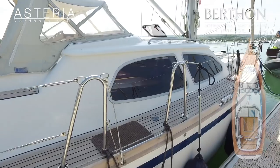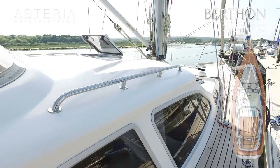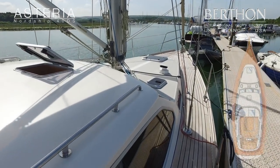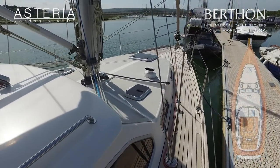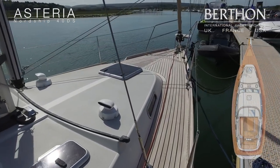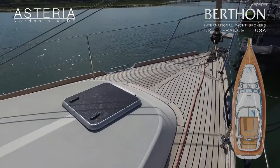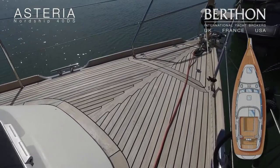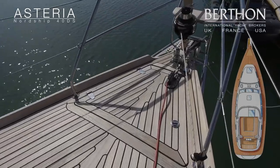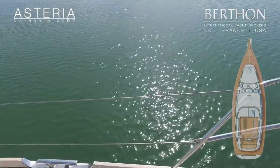Stepping aboard — there's a stainless grab rail usefully positioned on the coach roof. The side decks are relatively clutter-free because the yacht features a self-tacking 100% headsail, which adds to the ease of handling as you have no jib sheets to manage. Nice little stainless detail on the anchor locker to let the chain rode out, and Furlex furling gear on the bow.